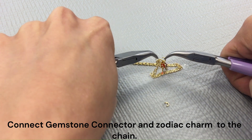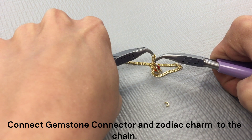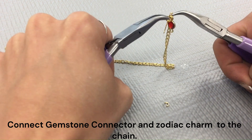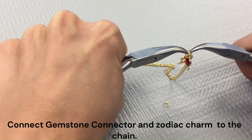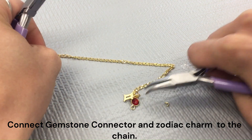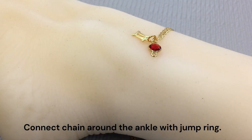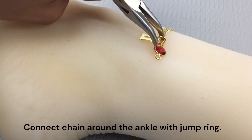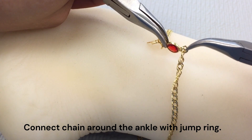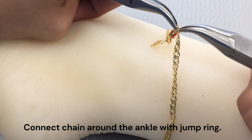And if you want the permanent design, you can just go to one of your local jewelry shops to get it soldered. They can just solder it for you after you make the bracelet and it will be an actual permanent bracelet instead of just using the jump ring. Next, you can go ahead and wrap that around your ankle and just connect the end of your chain to the other end of your connector using a jump ring and you are all done.